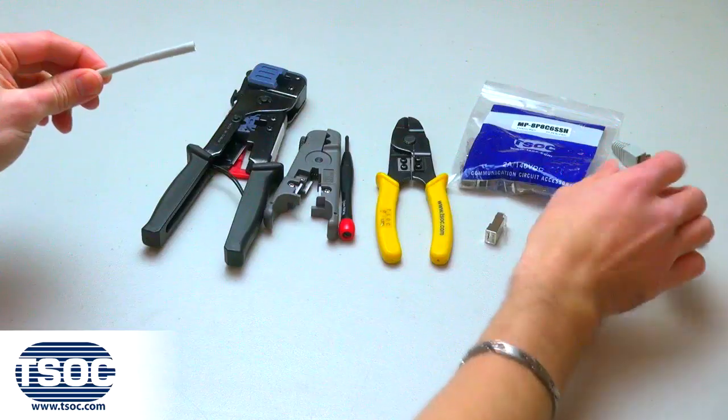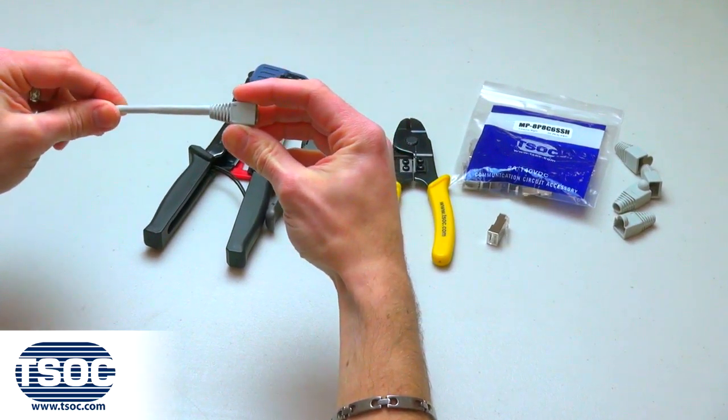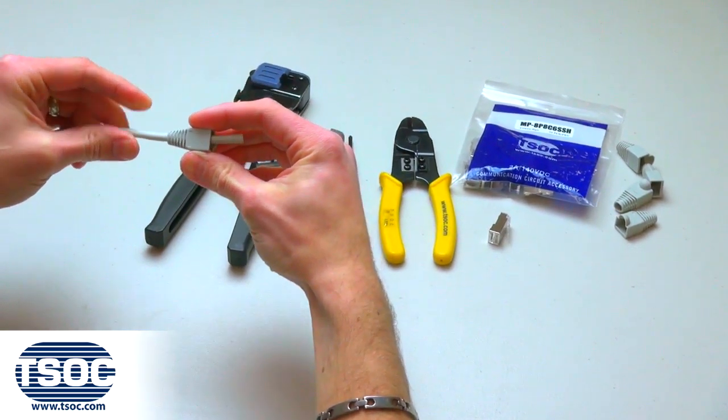Step 1: It's very important to slide the strain relief boot onto the 4-Pair CAT6 STP Stranded Cable.